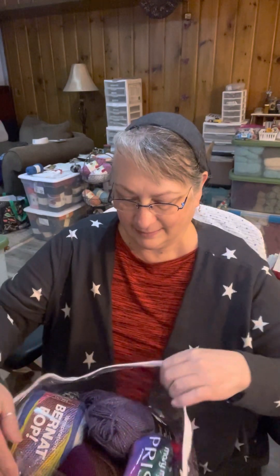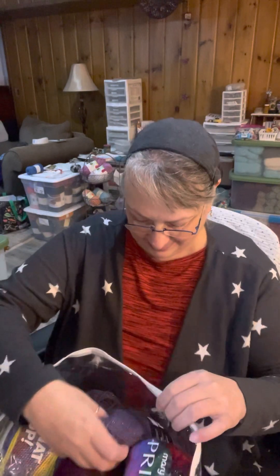Let's check out this first mystery bag. There's a little bit of crinkling just to get this unzipped. We've got some sparkly yarn. Let's start with the sparkly yarn — you can see the sparkles on there.